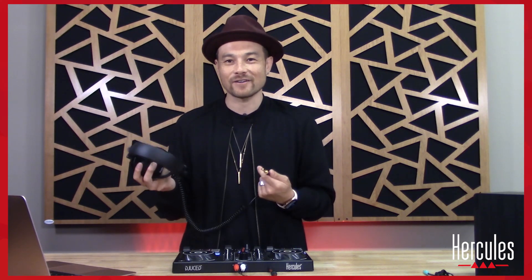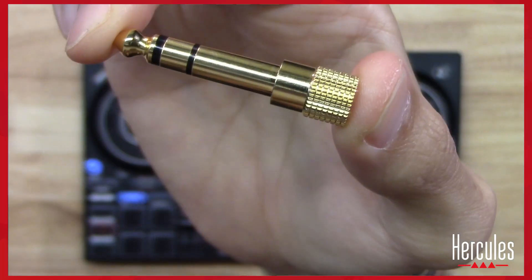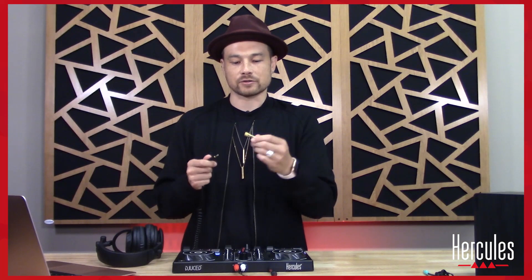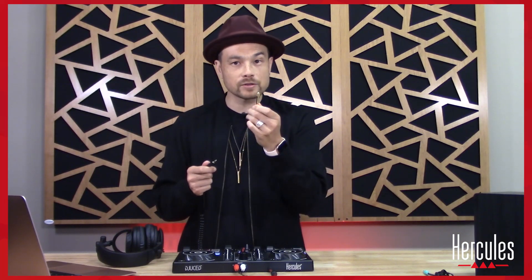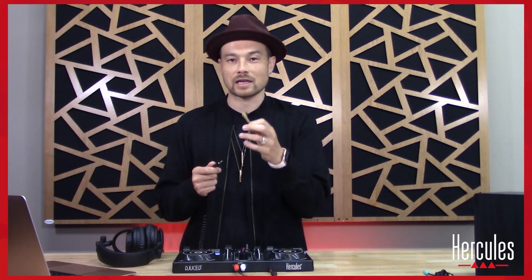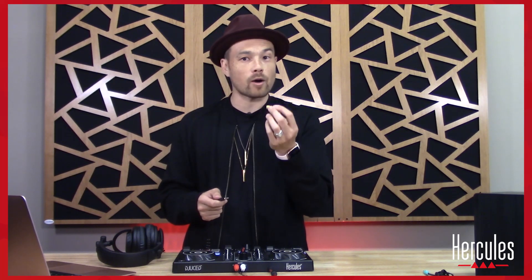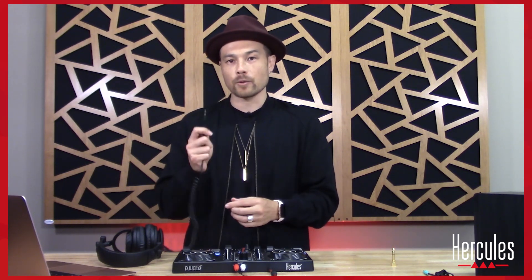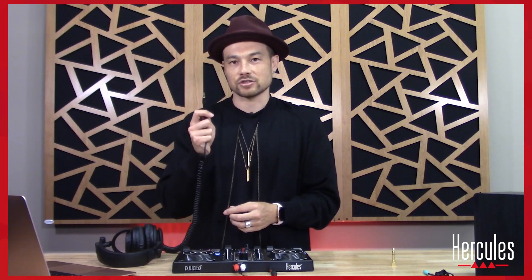Next step: test our headphones. When you grab the headphones you'll notice a gold adapter on them. We don't need that right now, so take it off — but don't throw it away, because you can use it later with other mixers that take a quarter-inch plug. Don't throw any of this stuff away; just hold on to it.